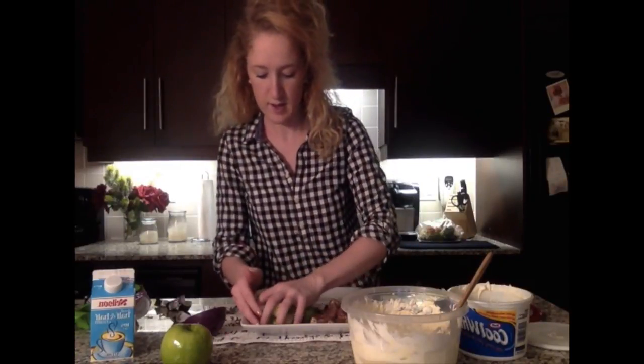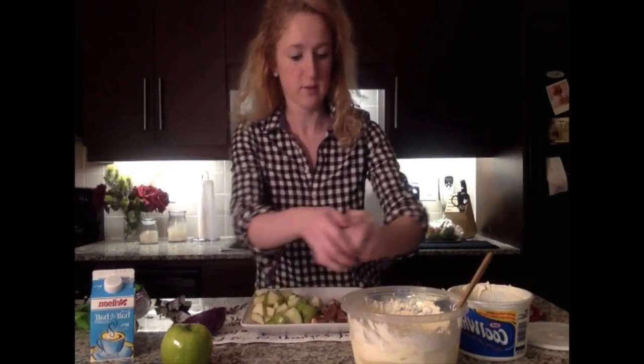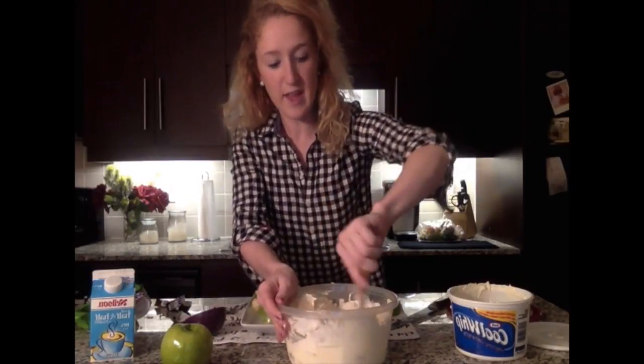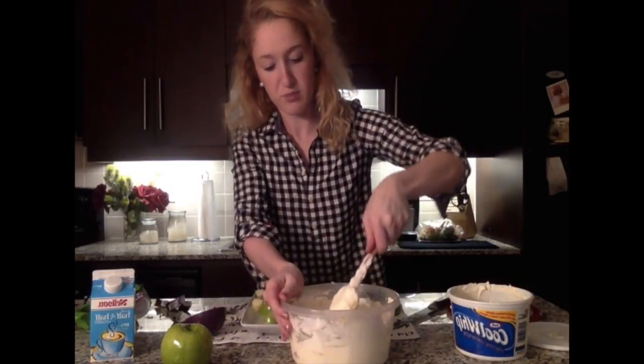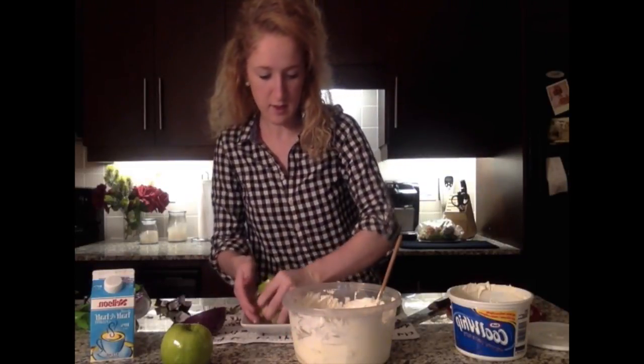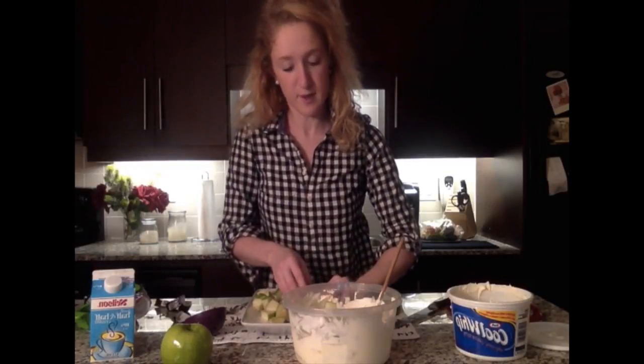Next we'll start adding the apples and Snickers. Go ahead and start with maybe two handfuls of apples, give those a toss. Leaving the skin on the apples just makes the dish prettier — you have that green in there, a little pop of color, and people will feel somewhat healthy. Then add another handful, and then a handful of Snickers as well.